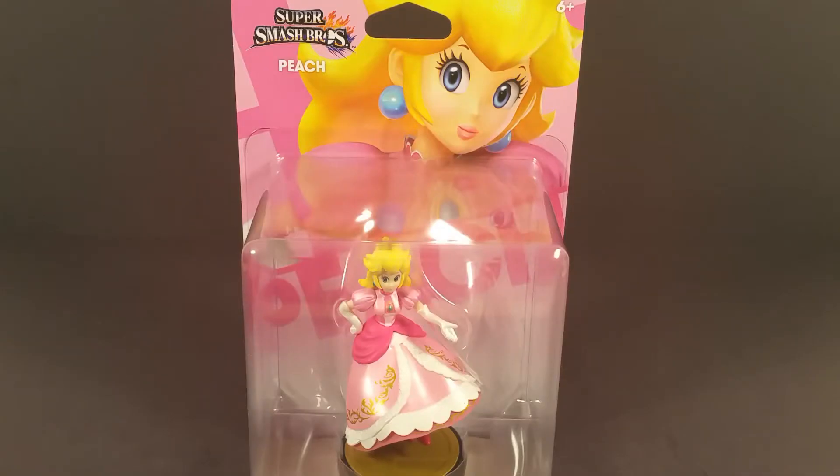Peach was one of the main Amiibo that I wanted when I first heard of this line. But then things got all scalper crazy and I saw that she was a shelf warmer, so I figured let me wait a minute and get her later.